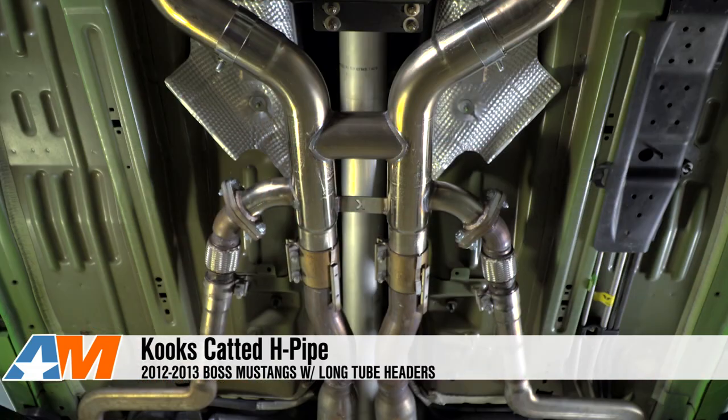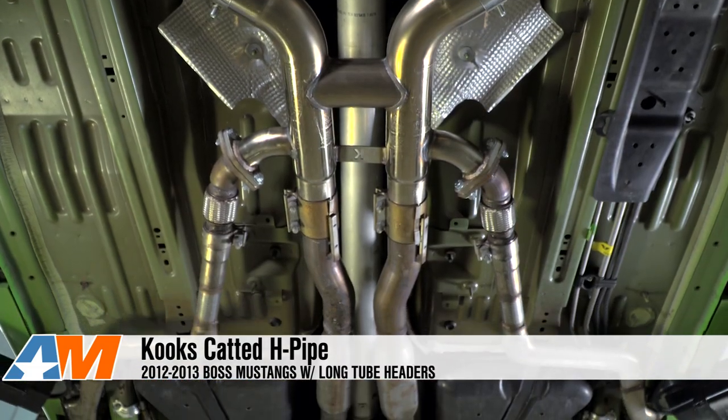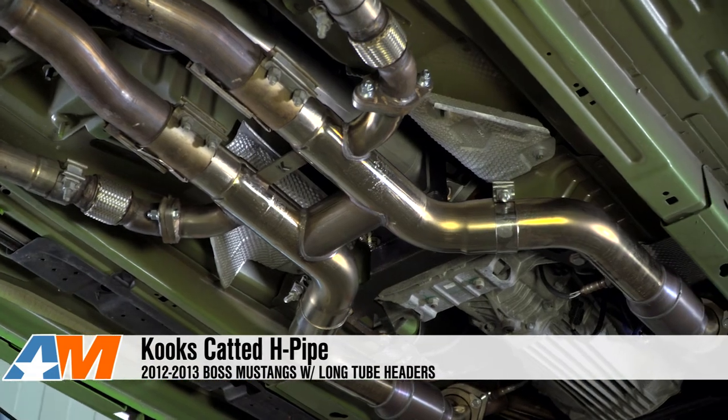To wrap this up, the Cooks Shorty H-Pipe is going to be a must-have for anyone with a Boss Mustang that's looking at running Cooks long tube headers. It's a full-length stainless steel H-pipe that comes with high-flow race cats and keeps the side exit exhaust for the Boss, which makes for a very unique sound. As always, you guys can check this mid-pipe out online for yourself. I'm Stephanie, and for all things Mustang, keep it right here at AmericanMuscle.com.